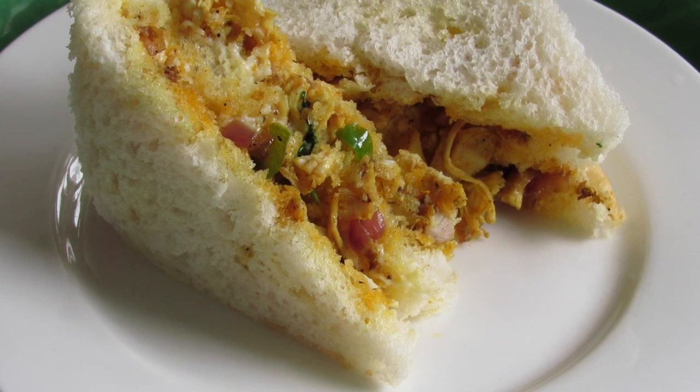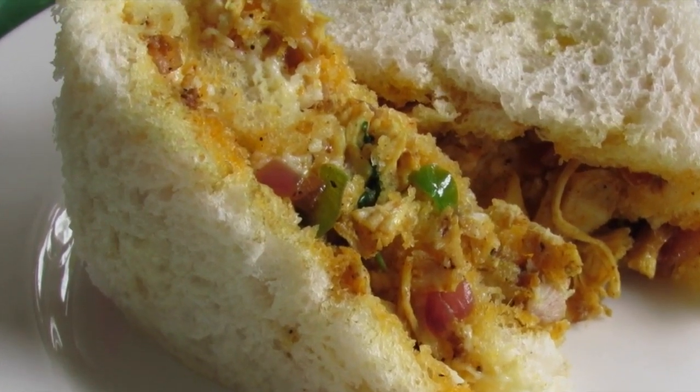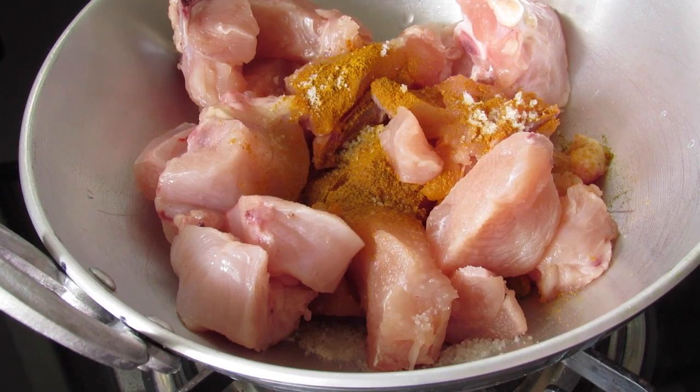Hey guys, I'm Nisha from nishahomew.com. Today I'm going to show you how to make chicken masala sandwich, a perfect lunchbox meal for kids and adults alike. To make masala chicken sandwich, I've added about 500 grams of chicken.